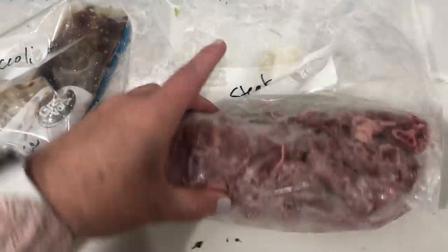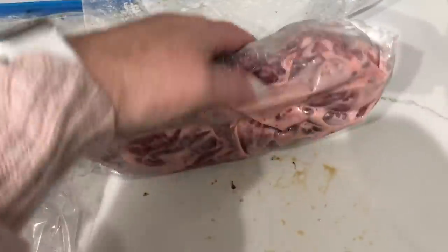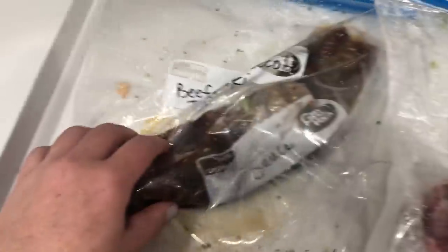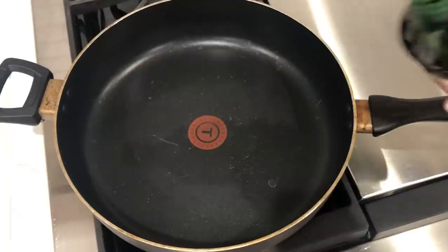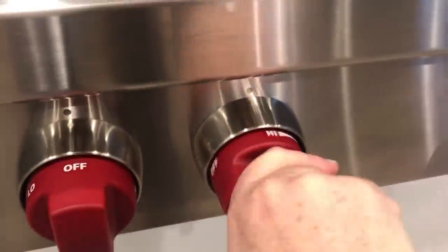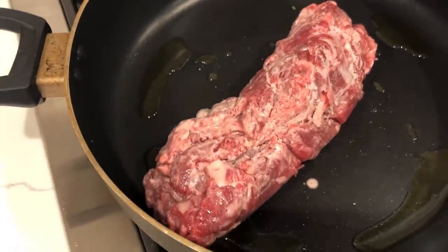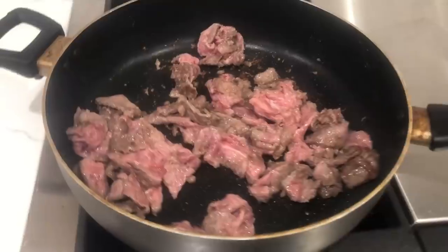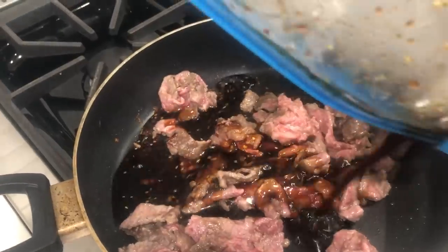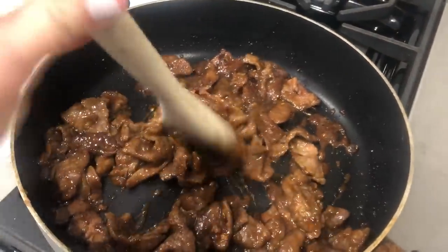I pulled out the steak — I put it in my fridge this morning so it's still pretty frozen but starting to thaw. The sauce is pretty much thawed and ready to go. I'm going to pour just a little olive oil into a pan and heat it up to medium high heat. I'll go ahead and add my steak and cook it until it's pretty much all the way cooked through. It's looking good. I'm going to go ahead and add my sauce. That's all done, and our broccoli just beeped so let's pull that out.